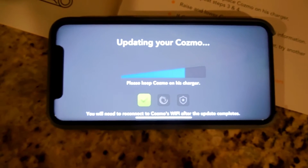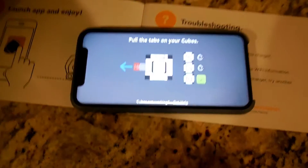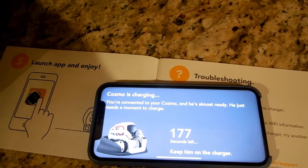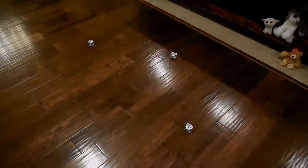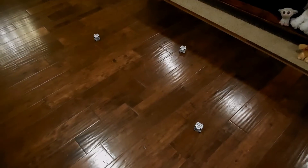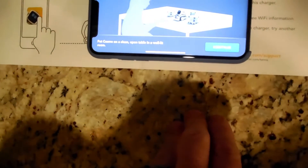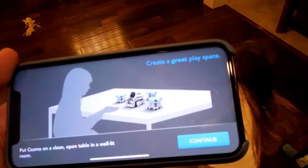Now he's charging. You're connected — he's almost ready, he just needs a moment to charge. So we'll come back once that countdown's over. In the meantime, we've gone ahead and randomly placed the cubes on the floor. We still have a couple of minutes left on our countdown. It's time — it says we're ready to continue, so let's continue. Put Cosmo on a clean open table. Does it have to be a table? I guess it has to be a table. We'll try it on the ground first and see what happens.